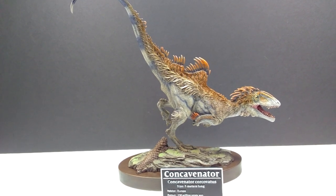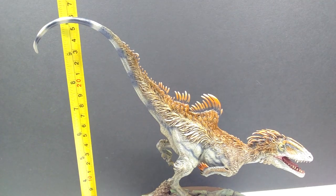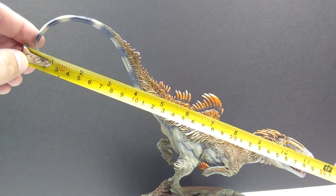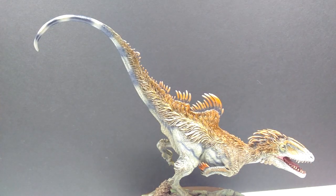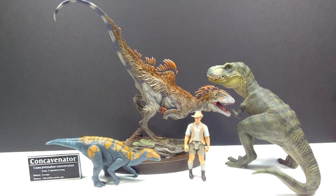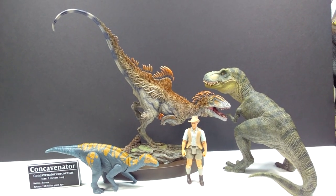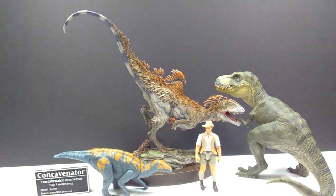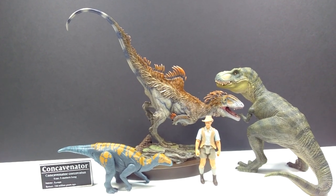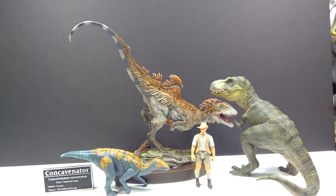As far as size goes, the height is about 10 inches or around 25.5 centimeters, and the length is about 11.5 inches or 29 centimeters. For a size comparison, we have the Papo T-Rex, the Attack Pack Clovosaurus, and Robert Muldoon from the Mattel Jurassic World toy line. You can see how nicely sized it is, with the tail reaching up well into the height department and nicely outsizing the Papo Rex, which is quite a large figure.